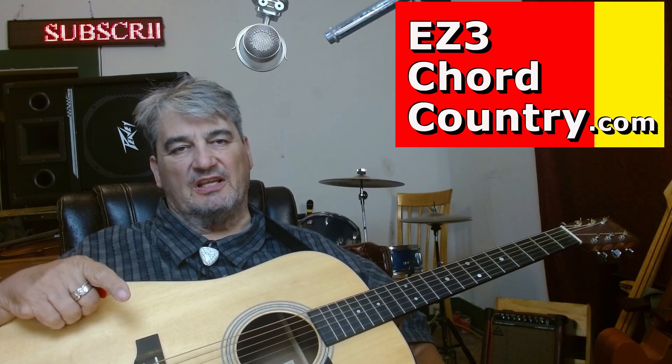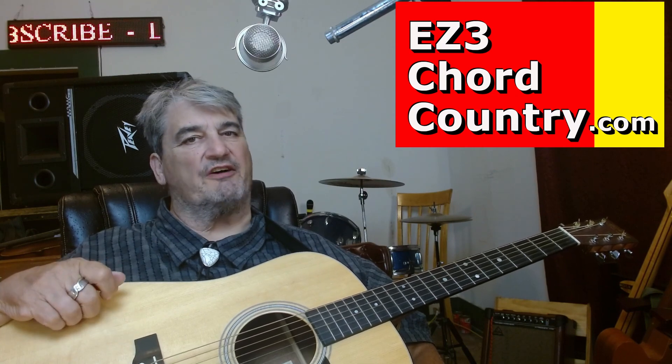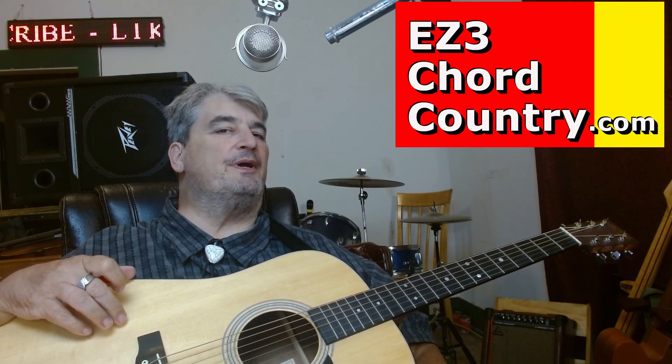What I wanted to show you was some tricks, some guitar tricks, to make it sound like you're really doing some stuff that maybe you are, maybe you aren't.